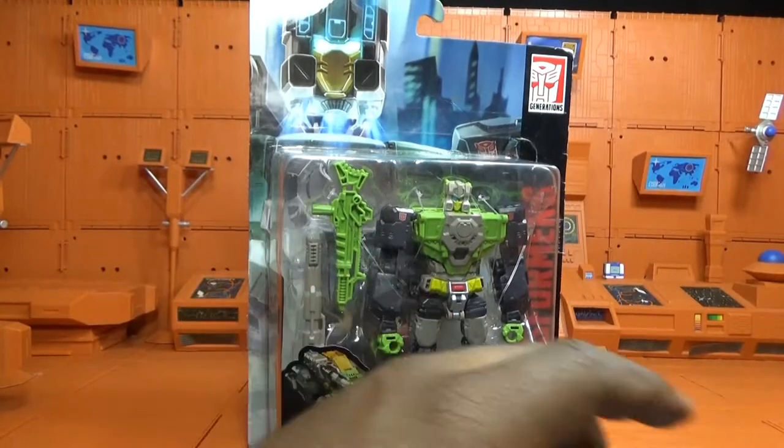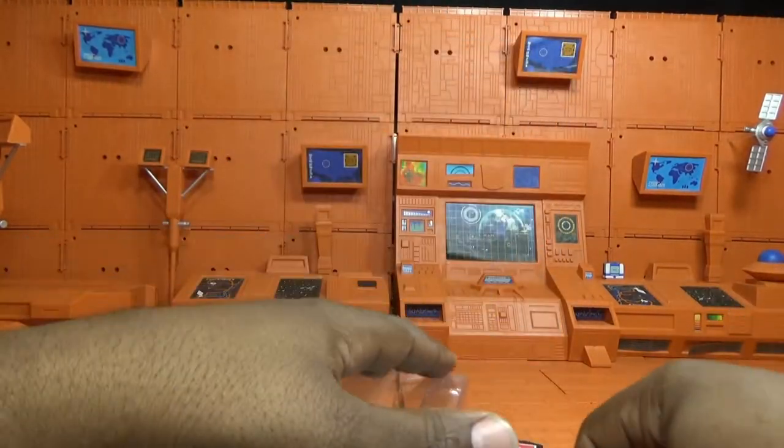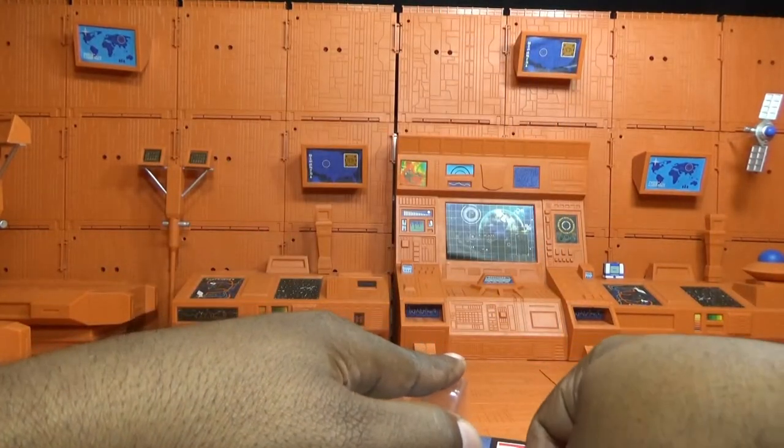And right now we open this guy up to get inside.